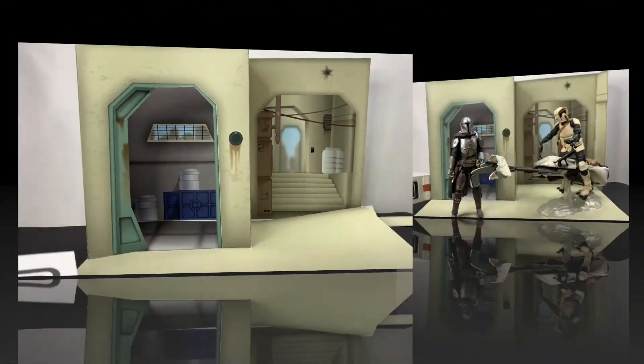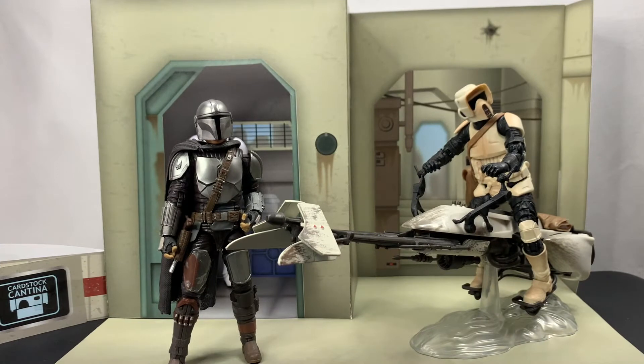All right, so actually that was really easy to put together. What you saw in that quick little montage there was basically me getting everything understood as far as how all the tabs worked. I went ahead and used some tape for right now just to put everything in place — I'll probably end up using glue when everything is said and done. But here you go. You can kind of see the scale of this — it's perfect for the 6-inch Black Series figures or 1/12th scale. Everything fits nicely.